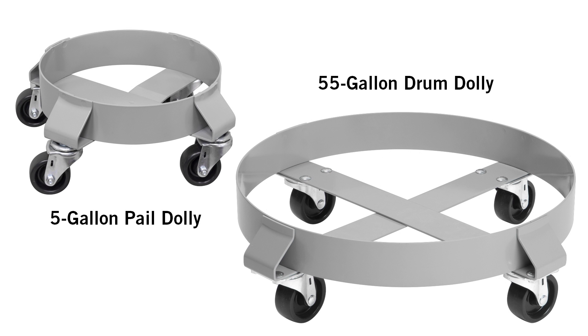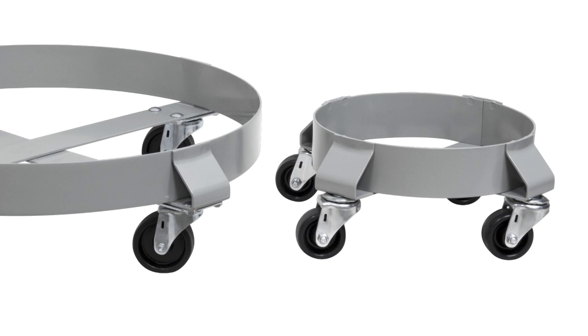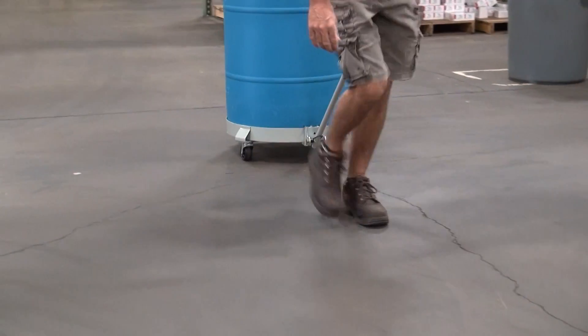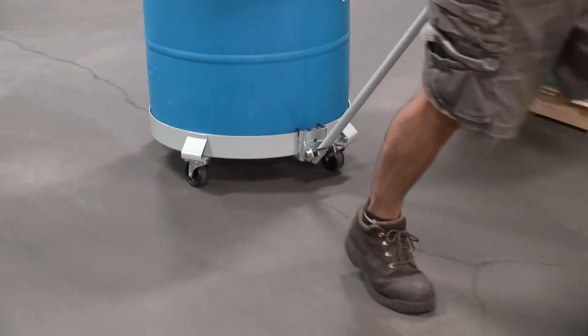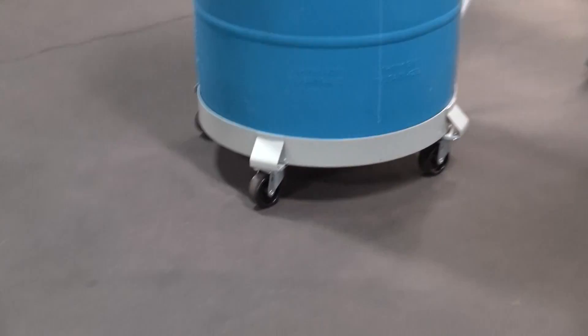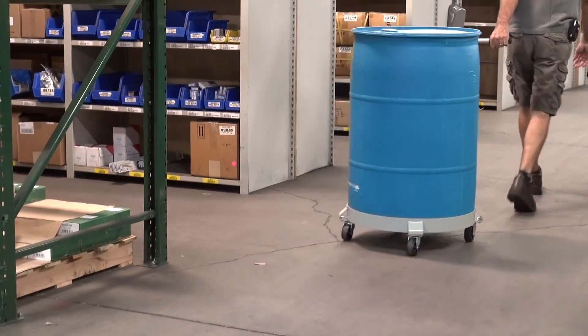Safely maneuver your drums and pails with Acro Mills circular dollies. The dolly's steel frame features a durable powder coated finish. The two and a half inch high lip holds items securely. Four swivel polyolefin casters make the dollies easy to move, even with the heaviest drums.